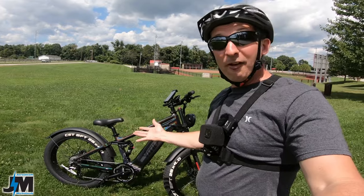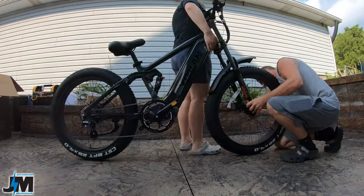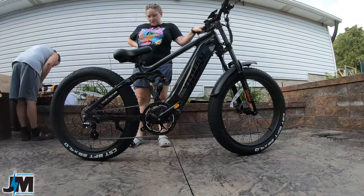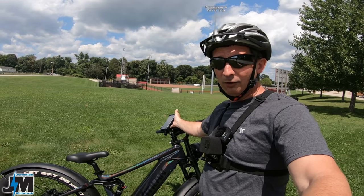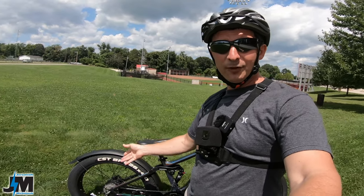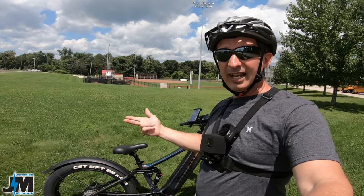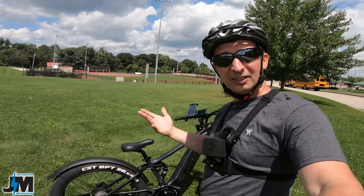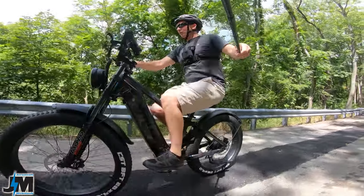Without further ado, let's get into it with this 750-watt Bafang, 20 amp-hour bike and see how it performs. There will also be a link down below to my accessories that I always use — like my cell phone holder — and bags, chain locks, alarms, air tags, air tag holders, things like that. So please check it out if you're interested.